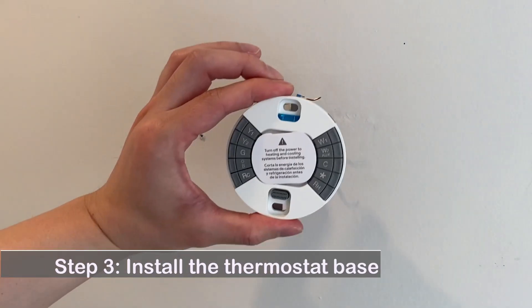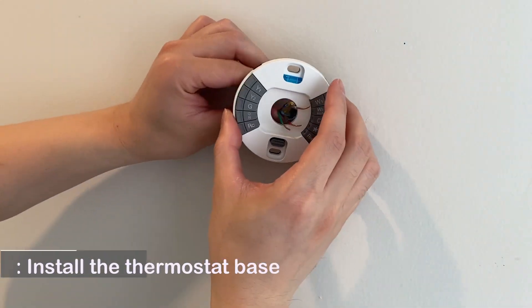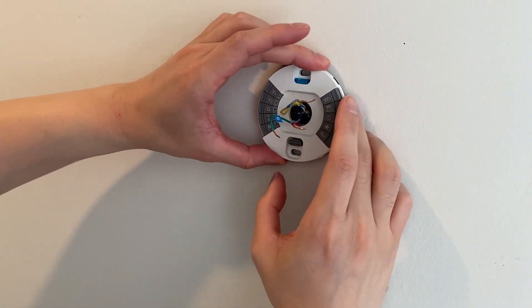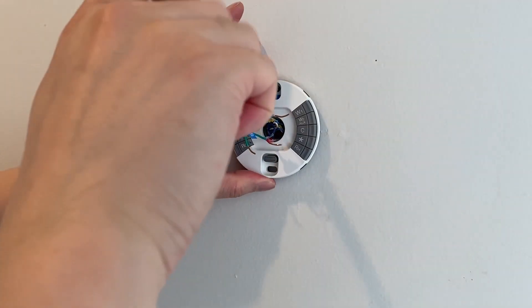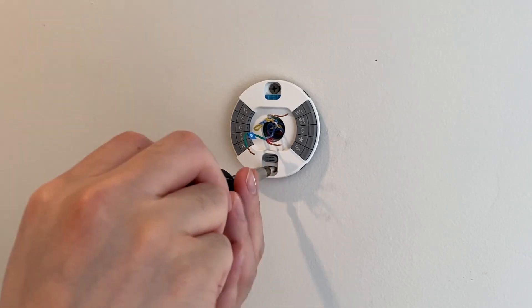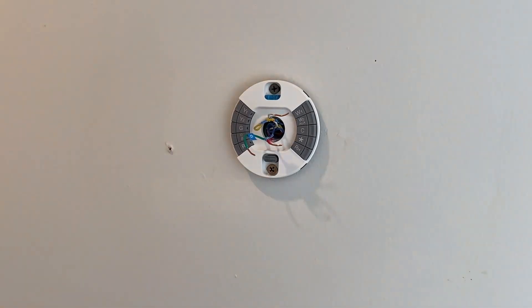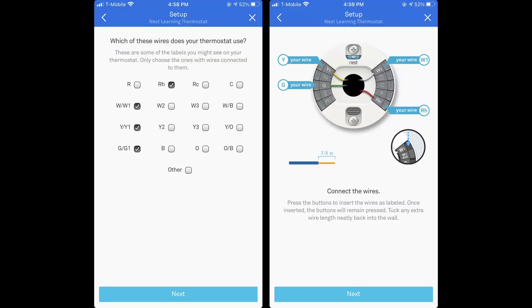Step 3: Install the thermostat base. There are several wiring diagrams depending on which wires you have.